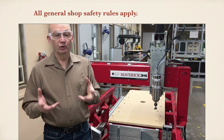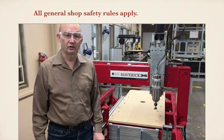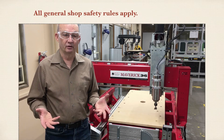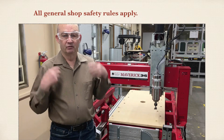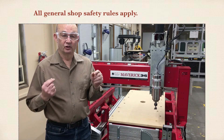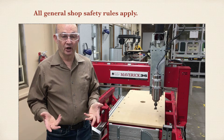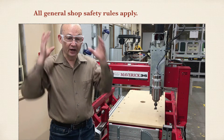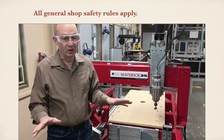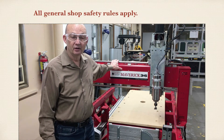All general shop safety rules apply. For example, wear safety glasses in the shop. Tuck in any loose clothing — jewelry and hoodie strings are a couple of examples. Cell phones are not to be out, and earbuds are not to be in your ear. Long hair has to be tied back. Pay attention to the machine and don't be horsing around with others. All those general shop safety rules certainly apply to this machine.